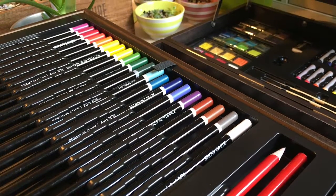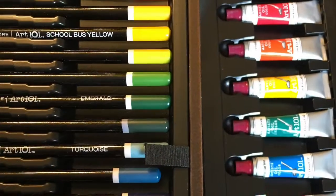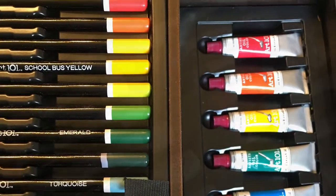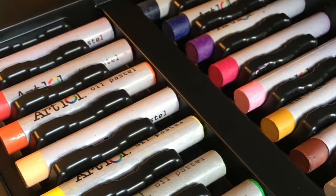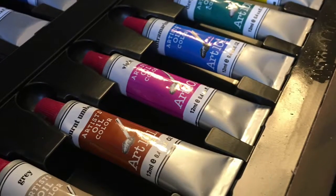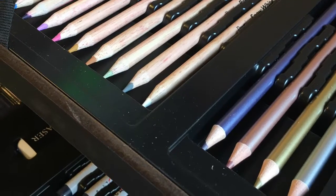Hey everyone, welcome back to my channel. I'm Ave and today I'm going to be drawing my first cartoon character. I'm starting a series where I'm going to time-lapse myself drawing little cartoon characters and coloring them in. This is going to be a little fox and her name is Roxy.